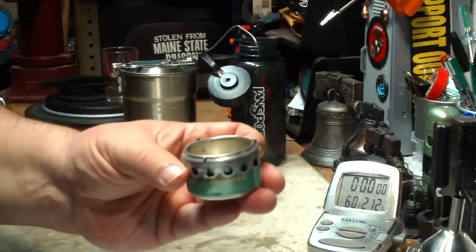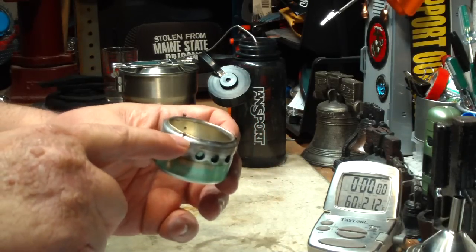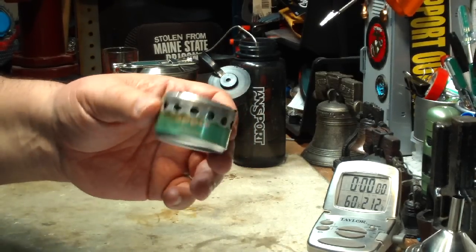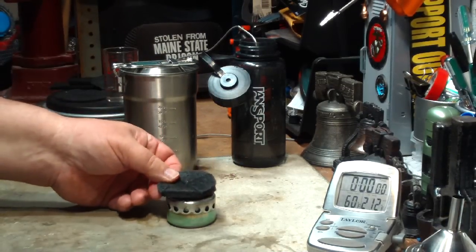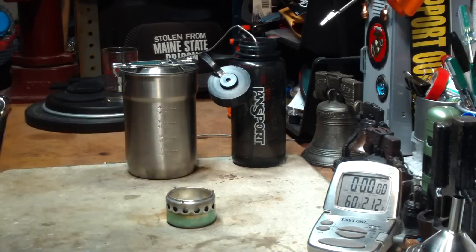If the cold pot sits right on a stove like this, it knocks down the vapors. So by elevating it a little bit with nails, it should help with the startup. I also think that maybe something like a piece of carbon felt on there might work good too. So I thought I'd give it a try here today.